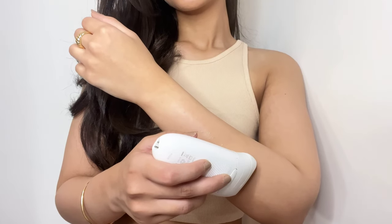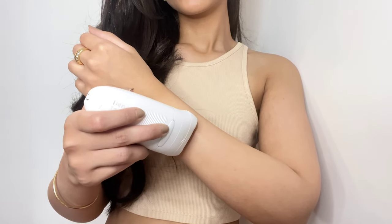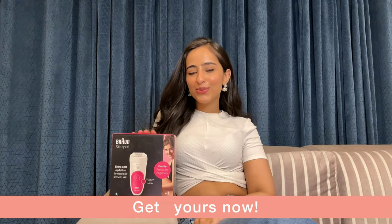I am extremely happy about my results using this epilator. No wonder Braun is the world's number one brand when it comes to epilators. I am very happy about my switch to an epilator.